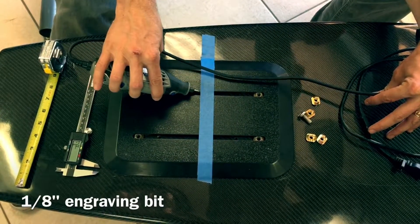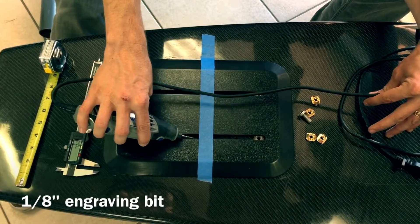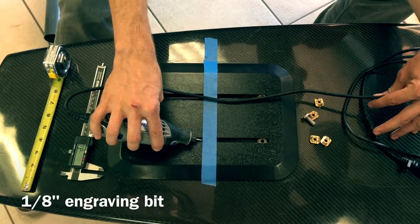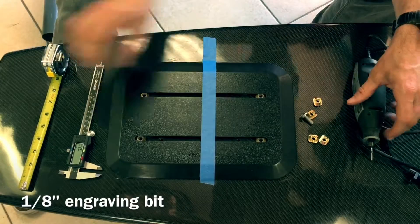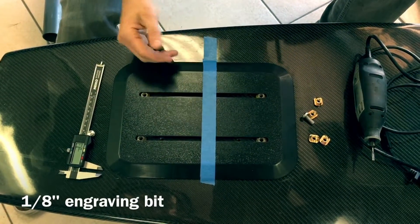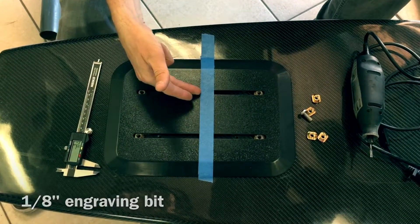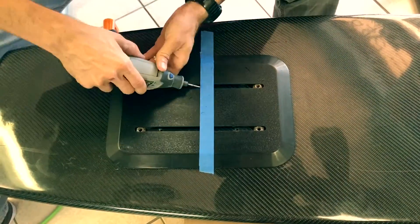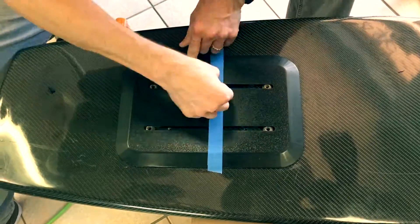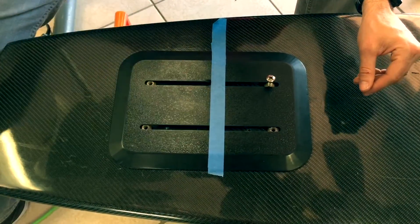The higher angle you have, the better. While you're cutting, make sure you don't hit the board with the bit and make sure that you cut each side evenly. I measured halfway between the plate here and made a line so I know where to cut. The best place to put the hole is in the middle of the plate. Make sure to remove all the chunks of material.